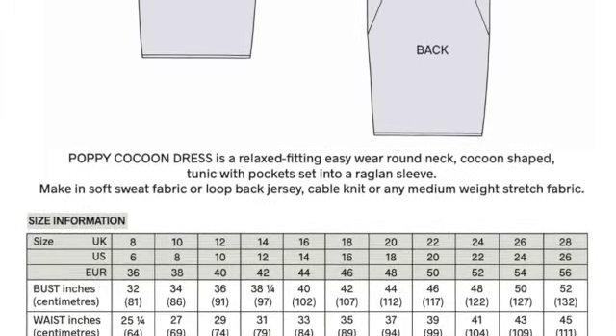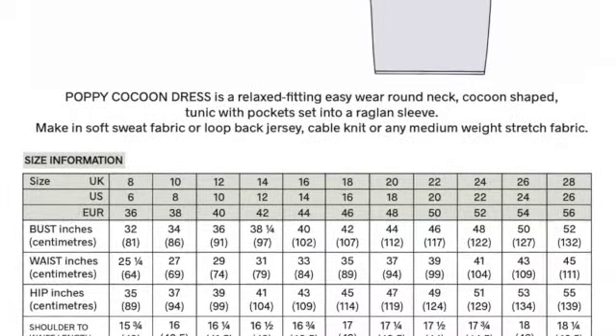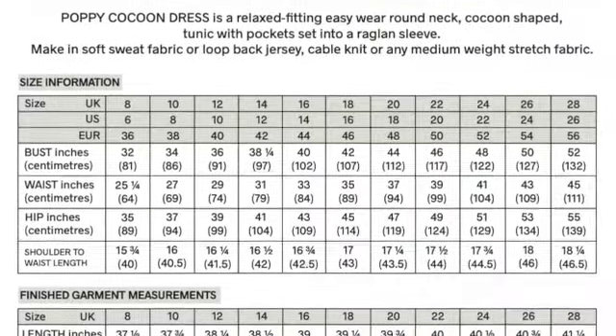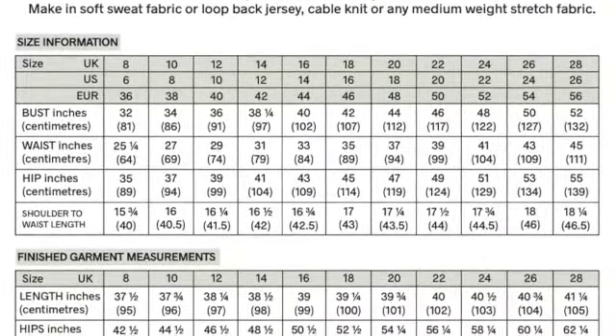We're going to take a look at the back of the pattern first of all, and you can see that there's the bust, waist and hip measurements according to your size. Below that, you've also got the finished garment measurements, and that will give you a good idea of what to expect for each size.